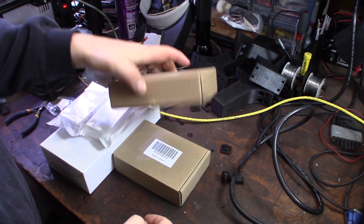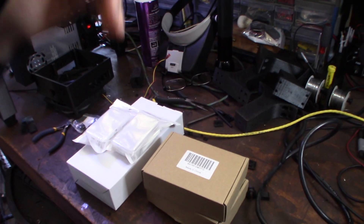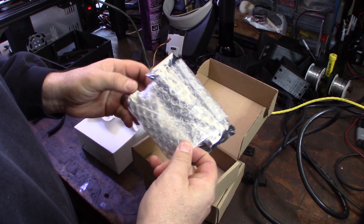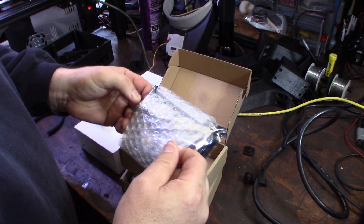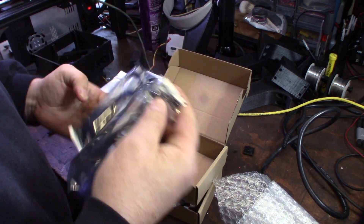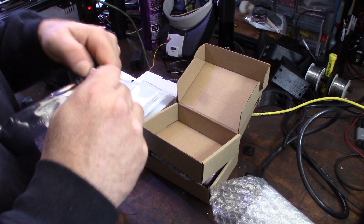Hey guys, what's up. I want to show you a little project I was working on — it's a 32-bit upgrade for a printer. I'm actually printing right now, still running the original ANET board. This is my heavily modified original Craigslist printer I bought for 40 bucks. I've actually been looking for a 32-bit board for about a year now, ever since I got into 3D printing.